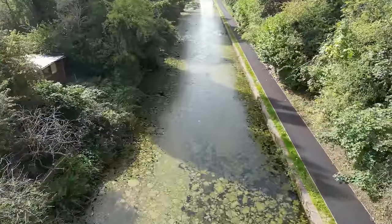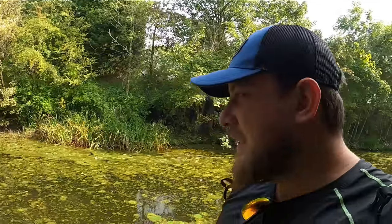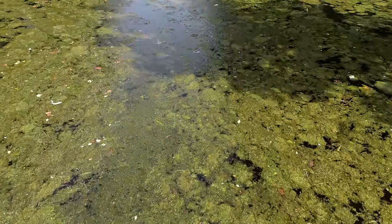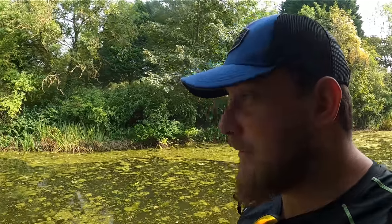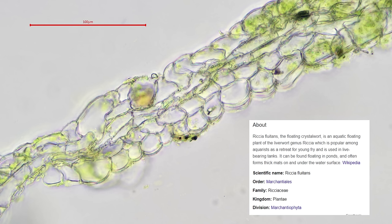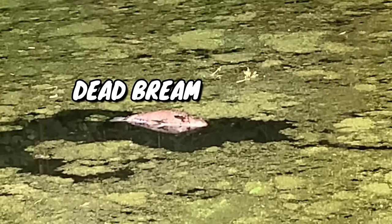Well, if you thought the weed was bad before, it's even worse now — look at this. Some parts outside my peg completely caked in it. But I did a bit of research, sent some of the weed off to a specialist. Took a sample and it's not duckweed — so there to all those comments who said it was duckweed. It's actually called floating crystal wart. I think it's impacting the oxygen in the canal because this floating weed is sucking up all that oxygen and the fish aren't doing so well. I've seen a couple of dead fish, which is always a really bad sign. The canal and river trust are trying to get rid of it but it seems it's growing quicker than they can chuck it in the bin. Not ideal.